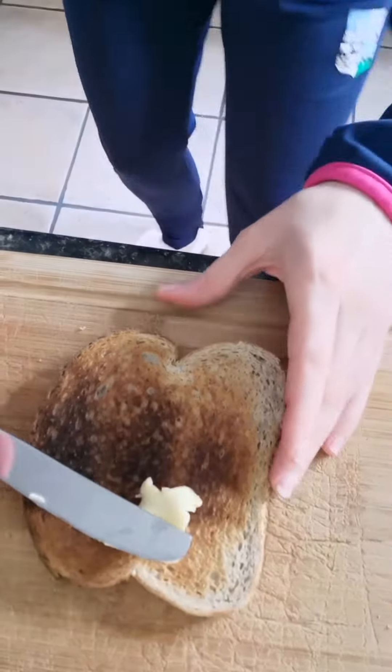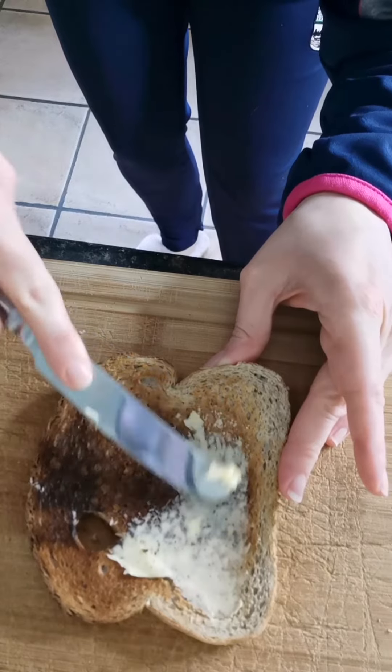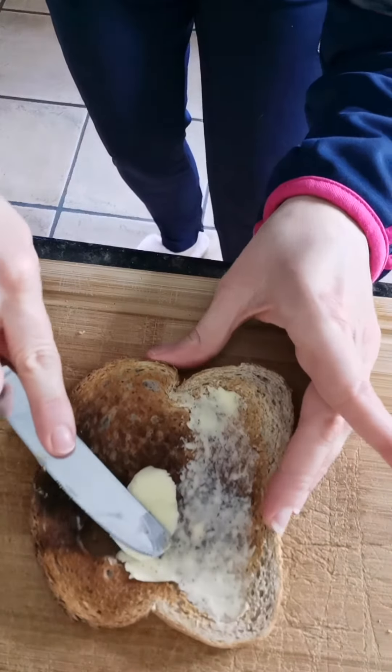So when your toast pops up, you can pause this video and wait if you like. You take your knife into the butter and give it a scrape. Then I'm just going to turn the camera down so you can see what I'm doing. You're going to push the butter onto the toast and spread. It's good to have the butter nice and soft so that it spreads easily around the toast.